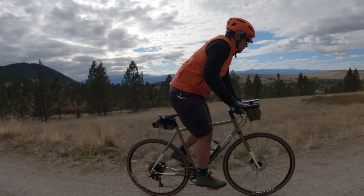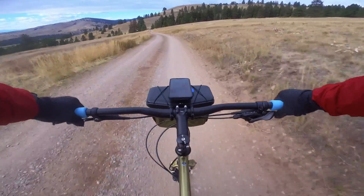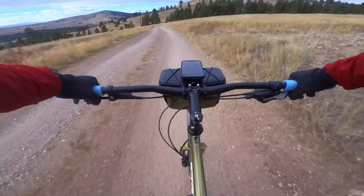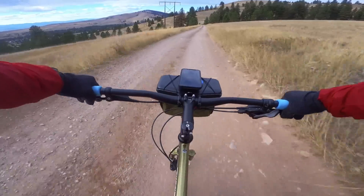I think the only other aluminum mount on the market is the one for the Arkell handlebar bags. Those work great, but they're proprietary — I've only ever seen them used with an Arkell handlebar bag. So I'm super stoked to see another option out there.